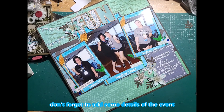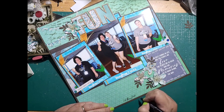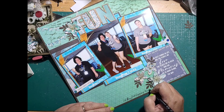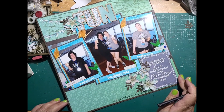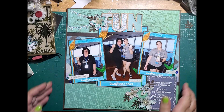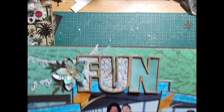Last but not least, don't forget to add some details of the event to your layout. In this one I'm adding that it was myself and my daughter, we had a great time on the cruise, this was day two, and you can see I'm wearing my Vicki Boutin shirt because I was on a scrapbooking cruise with Vicki Boutin — and on day two we all wore our Vicki Boutin crew shirts to let everybody know what we were doing.